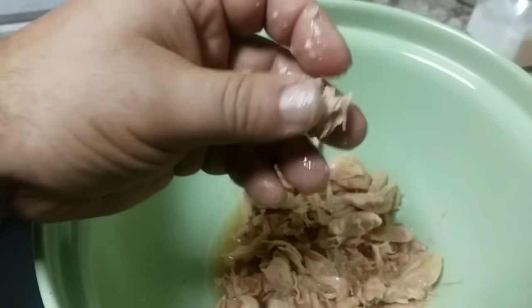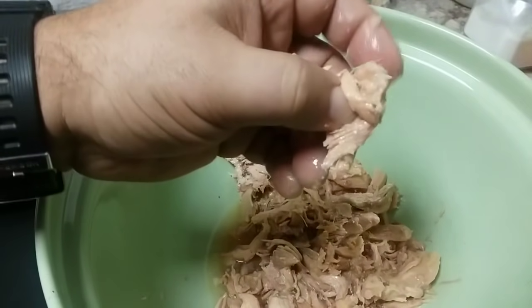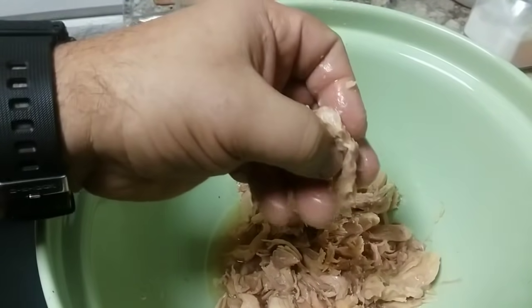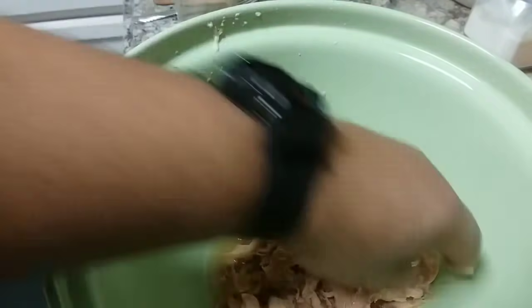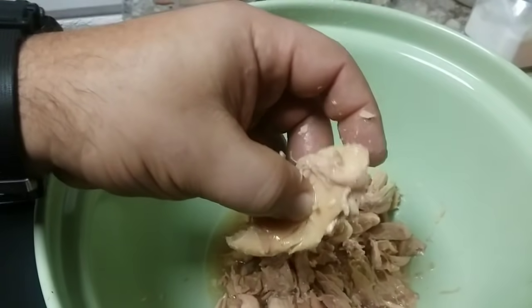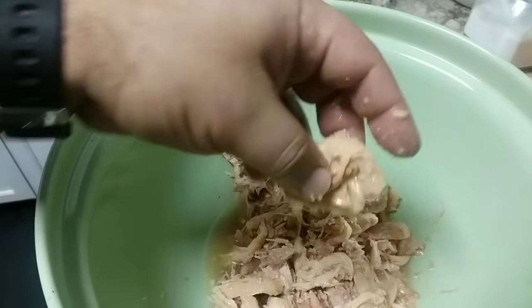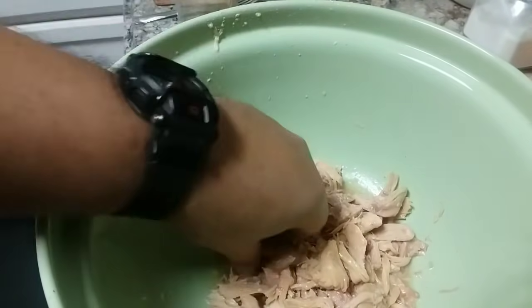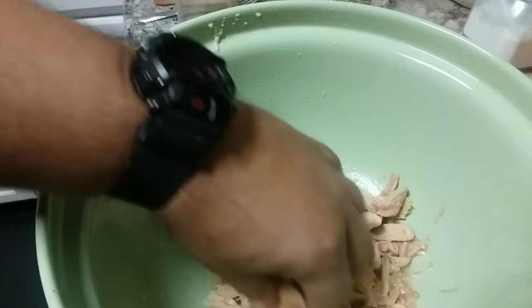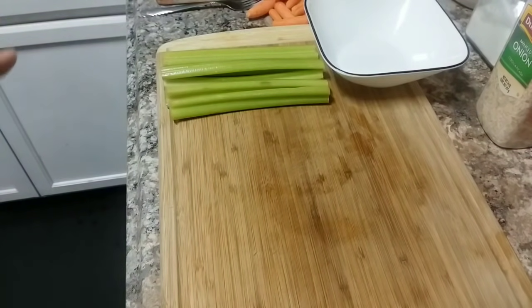There you go, ladies and gentlemen — that is the difference between your cold packed and your hot packed chicken. Both methods have their purposes, but you can actually interchange what you use them with. I'm using both the hot pack and cold pack chicken together to make soup, because they provide different textures and they both taste really good.